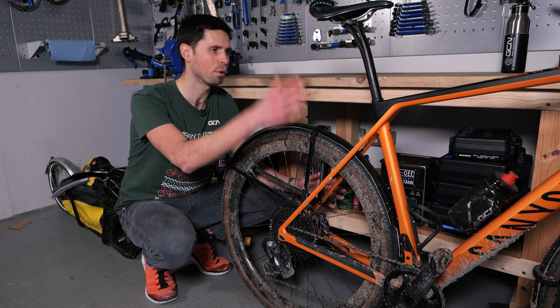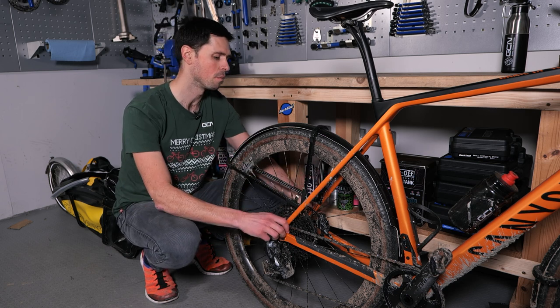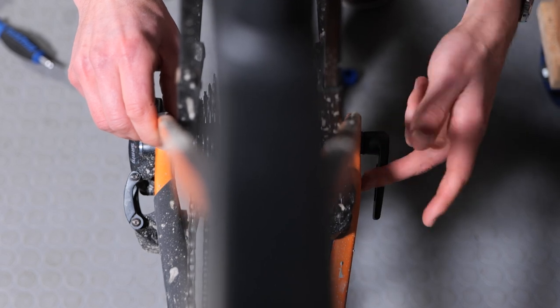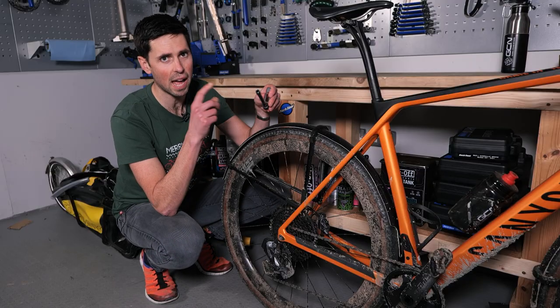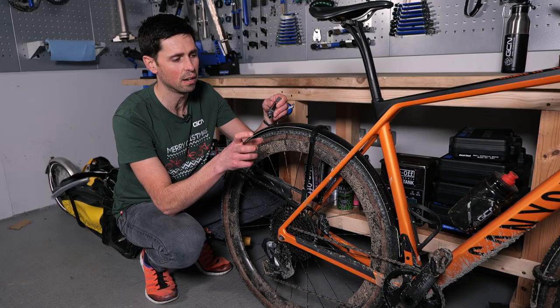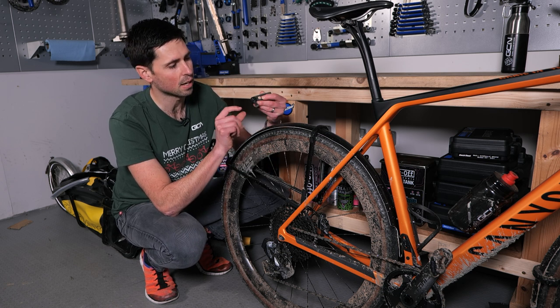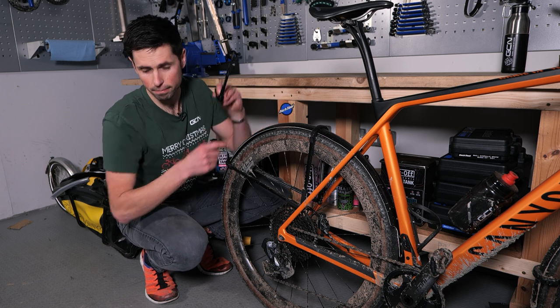First thing to do is have your bike propped up on level ground with the rear wheel on the floor, then set to removing your rear through axle, which in this instance is tool-free, but you might need to use a 5 or 6mm Allen key. Now that I've got my through axle out, I can double-check that the axle adapter I've got for the trailer matches up with what I've just taken out from my bike. All good.